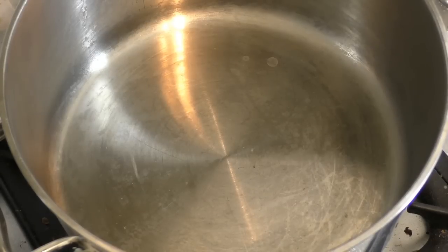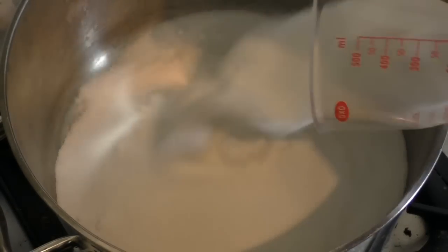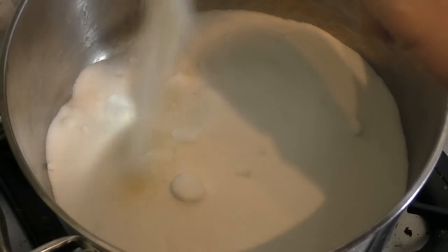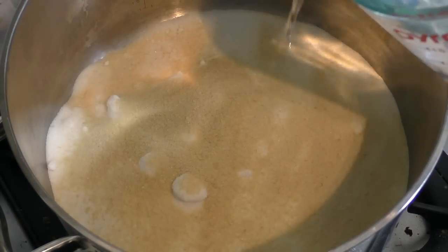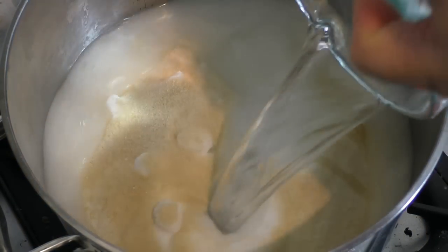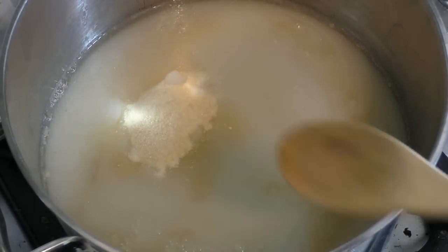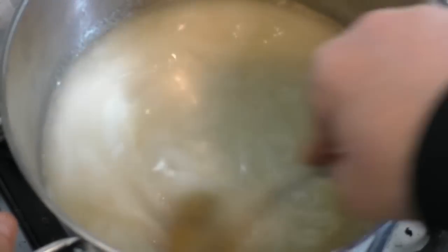Now for this, get a large saucepan. Put in three cups of granulated sugar and about three tablespoons of unflavoured gelatin. Then add about two cups — so it goes slightly over — two cups of cold water. I'll just mix this together until it's combined well.